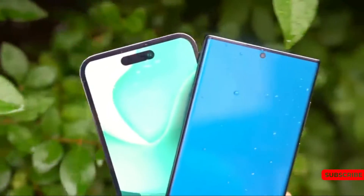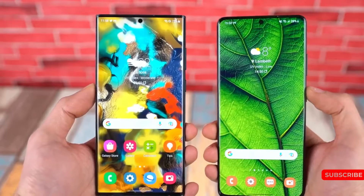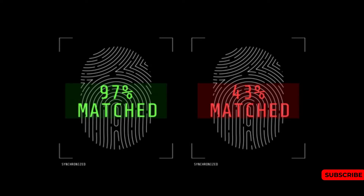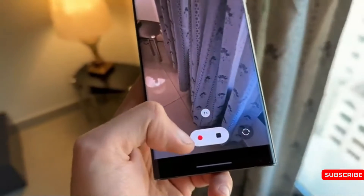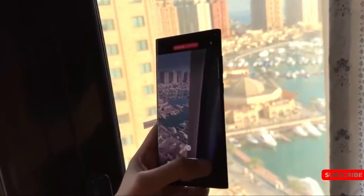Now the big question is: will Samsung use this on the Galaxy S24 Ultra? Well, if the technology is completely ready, there is a very high chance we could see this on Samsung's next flagship. I really hope that Samsung brings this real innovation exclusively to the Galaxy S24 Ultra.